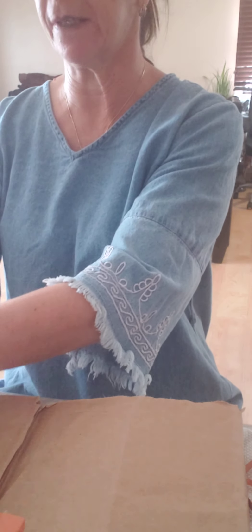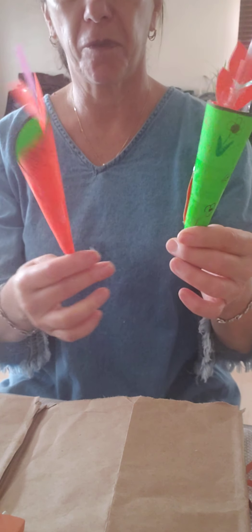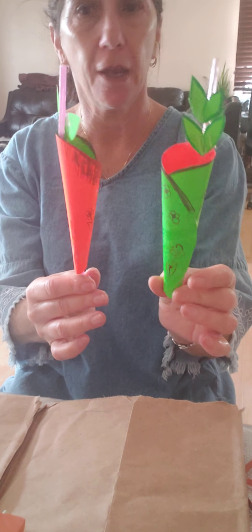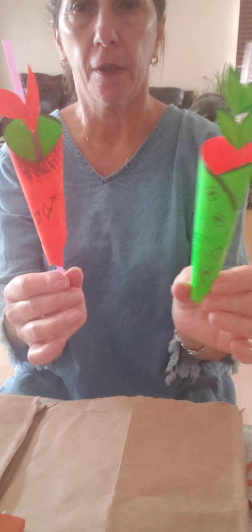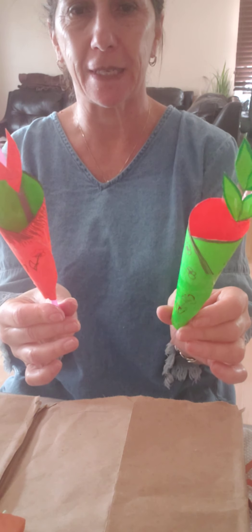Hello everyone, good morning. This is Moropnina with the flower project for spring flowers. Look at my flowers — very easy, very colorful. Made from construction paper, cardboard, colorful papers with a straw, and easy to make. Let's go on it.